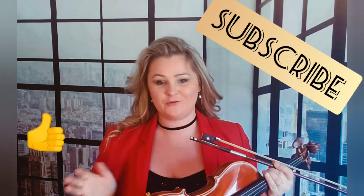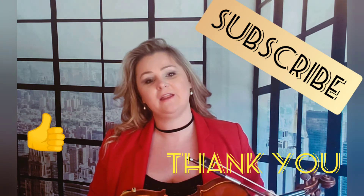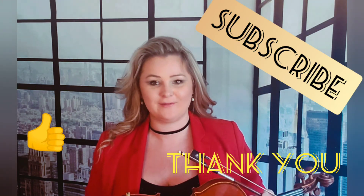Thank you so much for watching! Subscribe and like, and I will see you around! Bye bye!